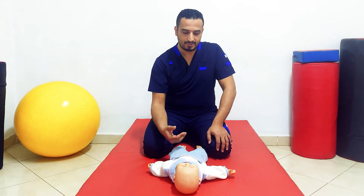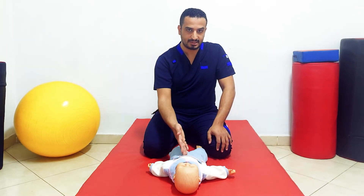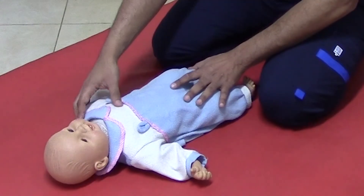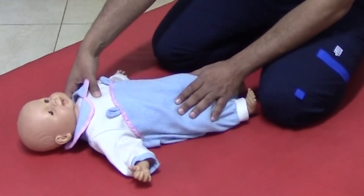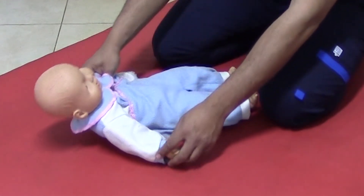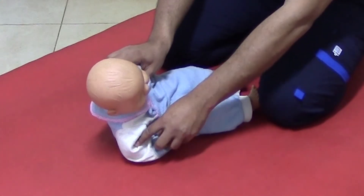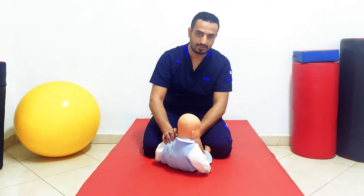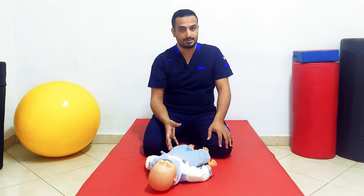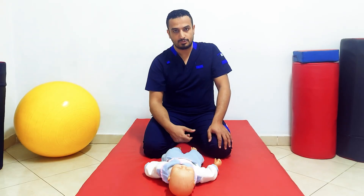Also regarding sitting: if the infant or child still has this reflex released after its normal age, this will hinder him from the ability to get to sit. Getting to sitting requires him to flex over his elbow and flex his trunk, but the extensor tone is still dominant and will hinder him from the ability to get to sit.